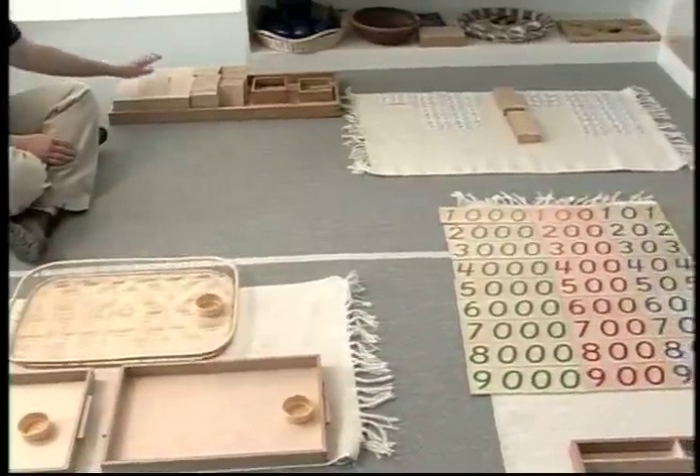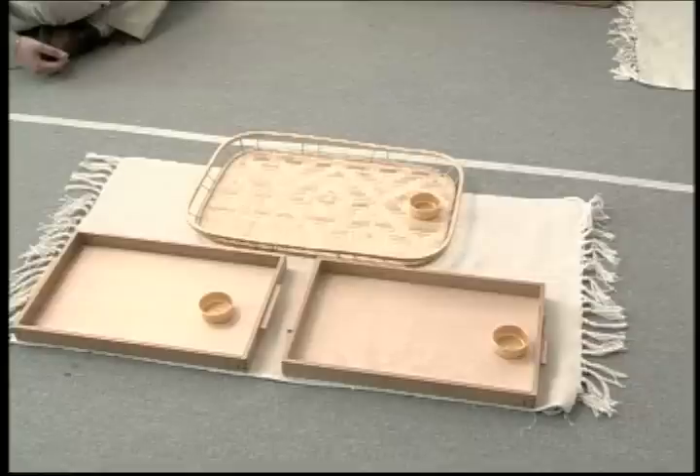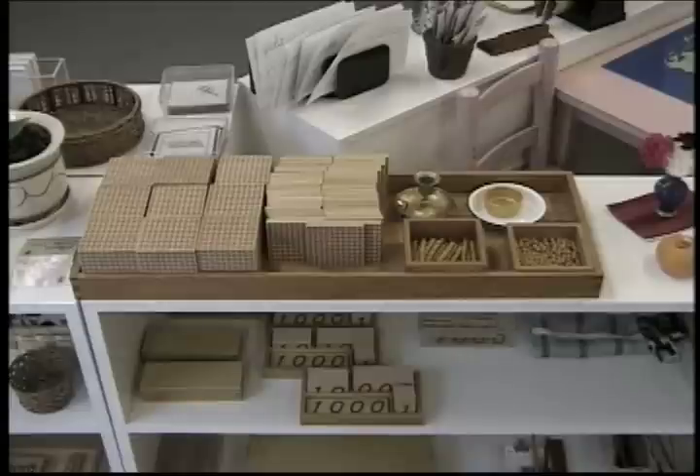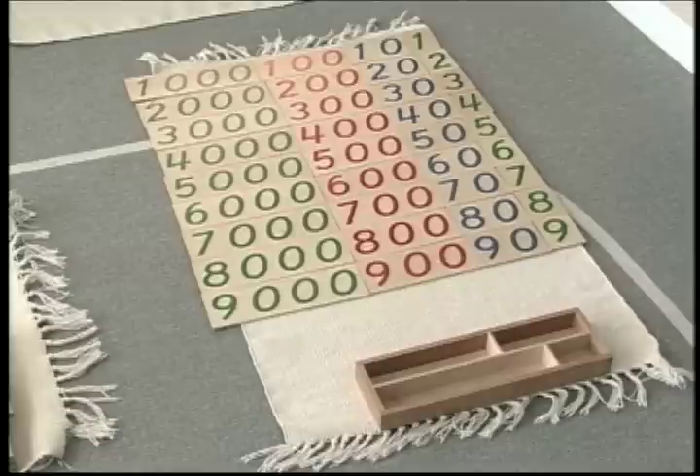Here we see the layout for a golden bead addition lesson. There are three trays, one for each of the add-ins and one for the sum. There is a store of beads for the students to draw upon, normally kept on the shelf during this presentation. There are large and small number cards, with the small cards being used for the add-ins and the large cards for the sum.